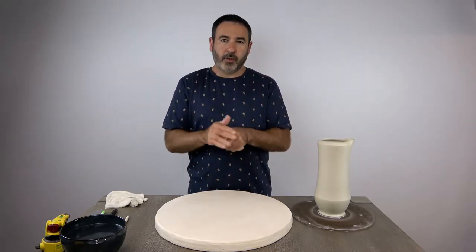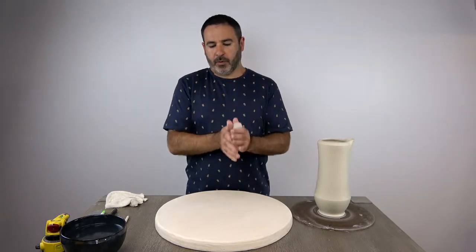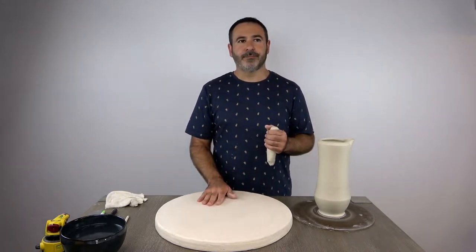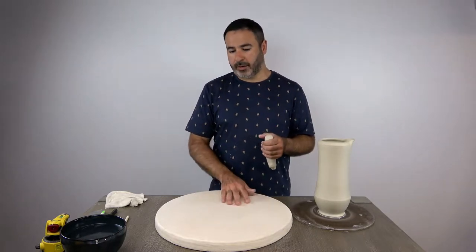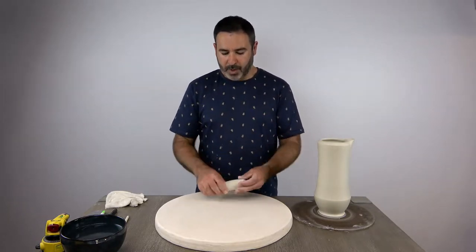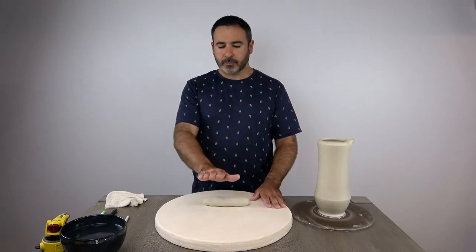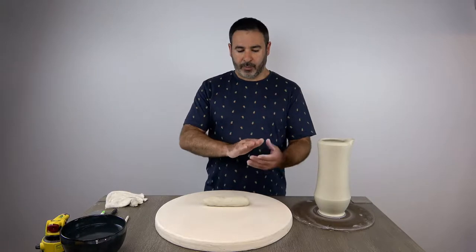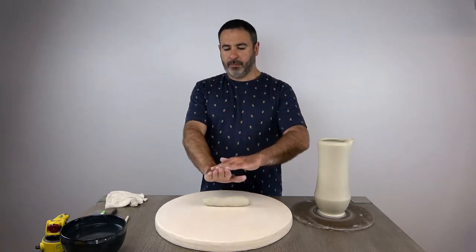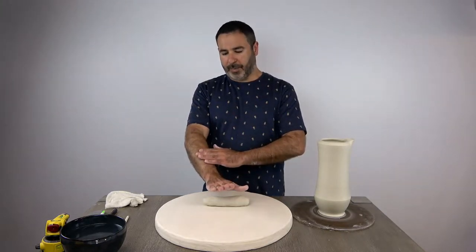Rolling a coil is kind of tricky so I want to go over that with you. I'm actually working in porcelain and I'm going to roll my coil on a big plaster bat — it's not totally necessary, you can work on drywall. Sometimes with porcelain I'll work on a non-porous surface, just depends on what I'm doing. This plaster has been moistened a little so it's not drawing so much water. I've pinched this out into a log. The first thing to know about making a coil is hand position — bring your fingers all tight together so they're touching one another, and flex your fingers back like you're trying to touch them to your forearm.